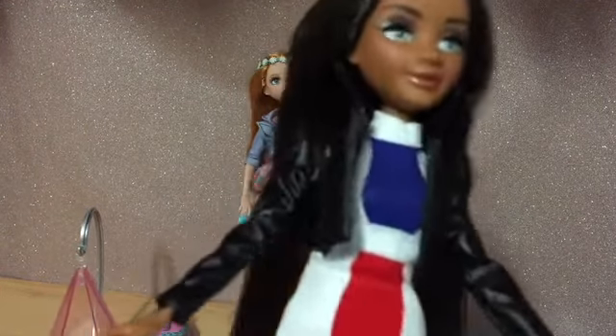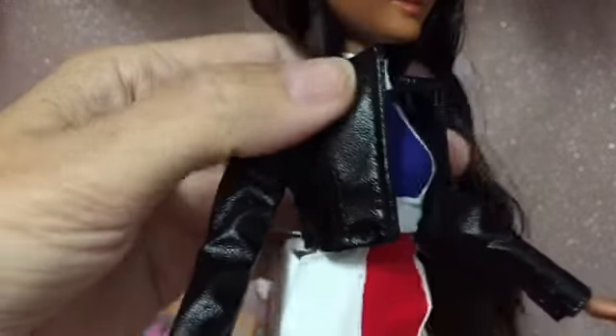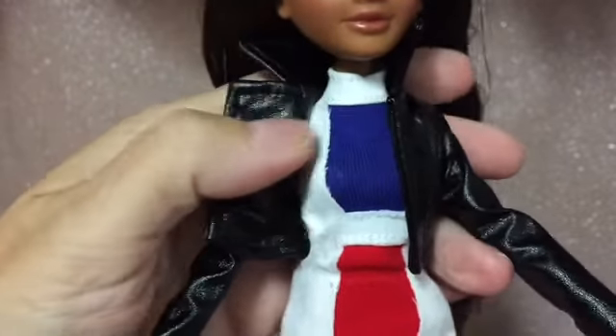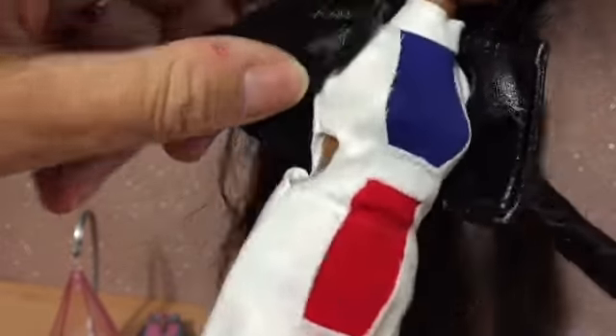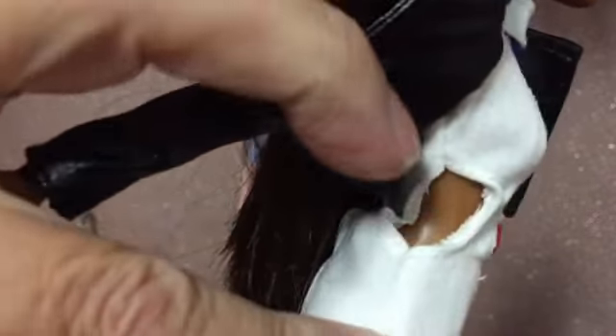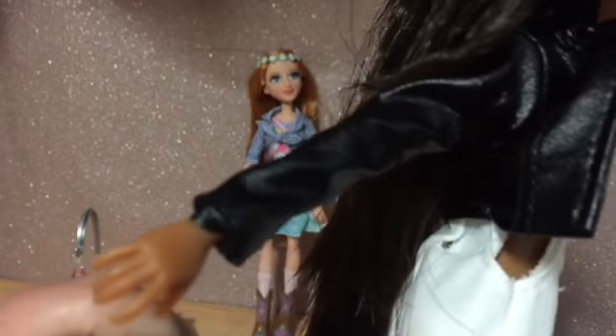First we've got Bryden. She comes with a little bun on the top of her head. Her hair is lovely — these dolls always have such lovely hair, so silky and smooth with no product in it. She's got on a little black pleather jacket and a little dress with a peephole — just the one peephole, which is a bit odd.